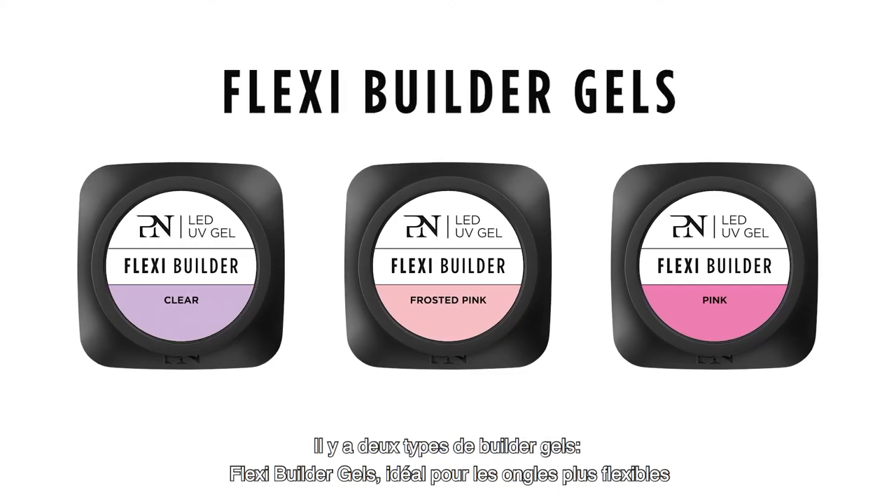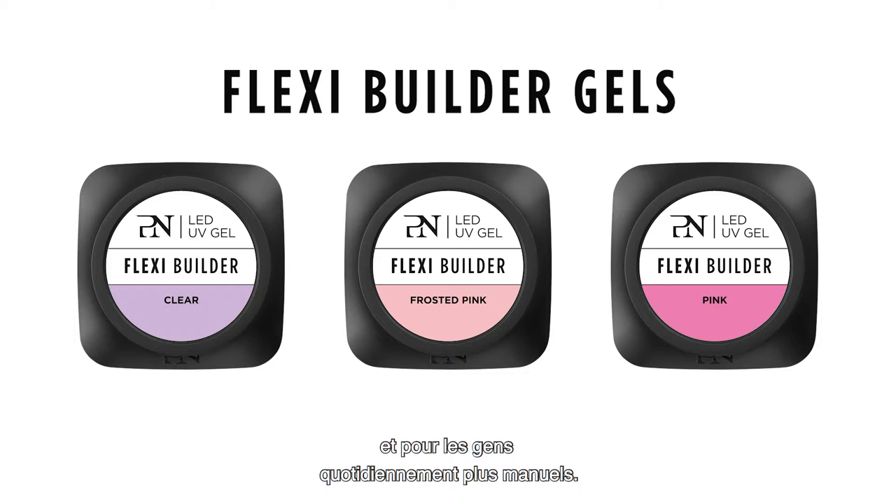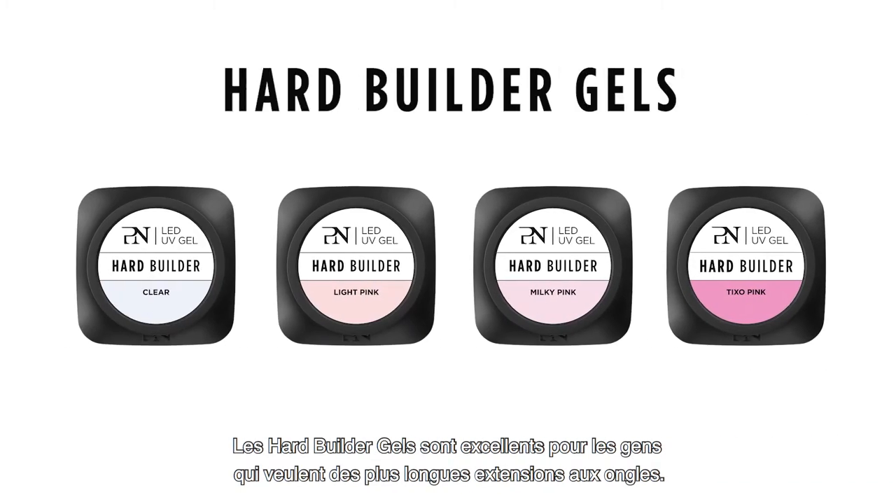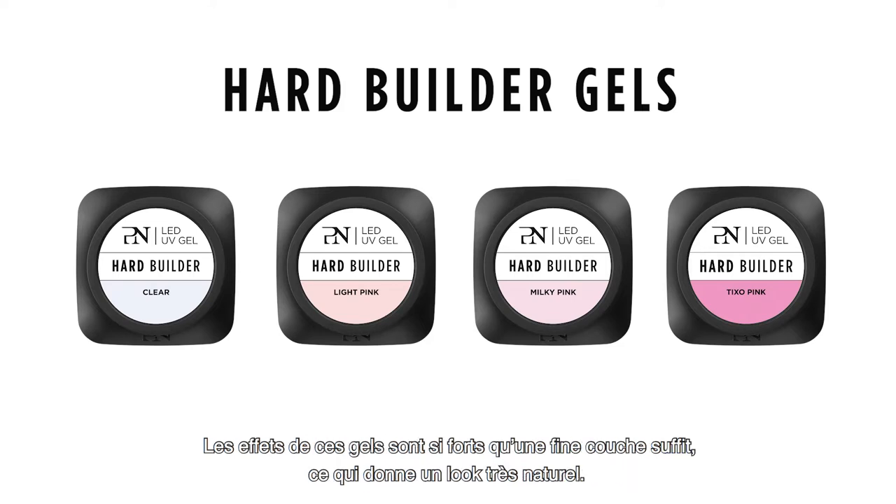There are two types of builder gels. Flexi-builder gels, which are ideal for clients with flexible nails and people who use their hands a lot in daily life. Hard builder gels are great for clients who want longer nail extensions. In fact, these gels are so strong that you can work very thinly to create a very nice, natural look.